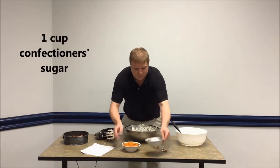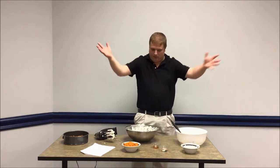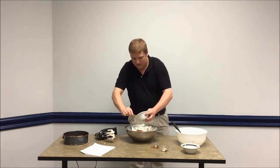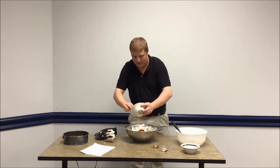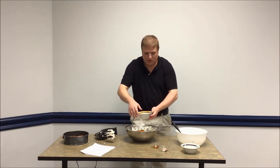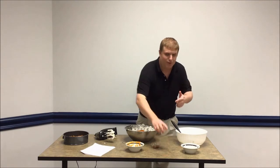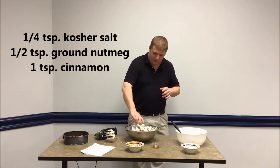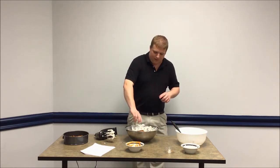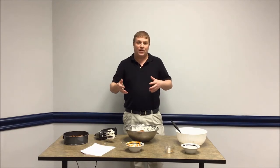We're going to add confectioner's sugar first — basically powdered sugar, this stuff goes everywhere — and then pumpkin on top. This is just a 15-ounce can of pureed pumpkin, no seasoning. You can cook a fresh pumpkin if you want, but I think that's a lot of work and it's a lot easier to just use the can. Then we add the flavor: kosher salt, nutmeg, and cinnamon — the whole pumpkin spice. The last thing is a little pure vanilla extract. Salt and vanilla are interesting additions because salt brings out the flavor in everything, and vanilla does the same — they enhance the pumpkin and spice flavor.